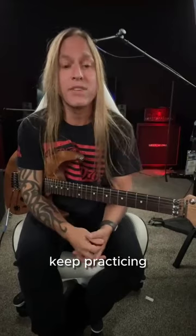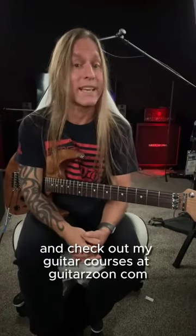All right. So take care, stay positive, keep practicing and check out my guitar courses at GuitarZoom.com.